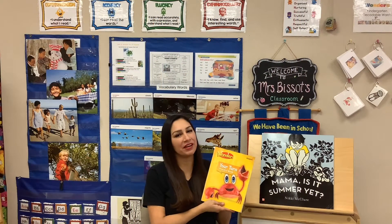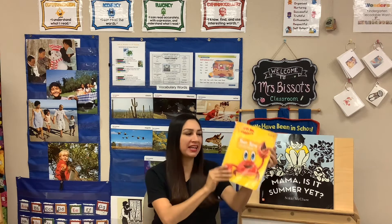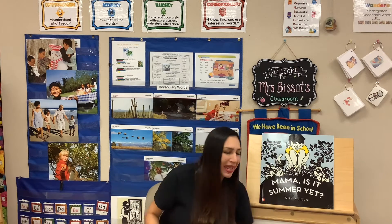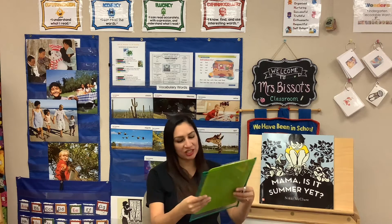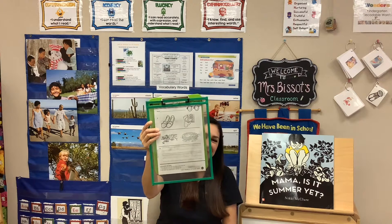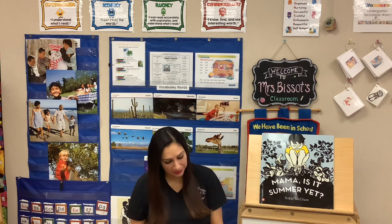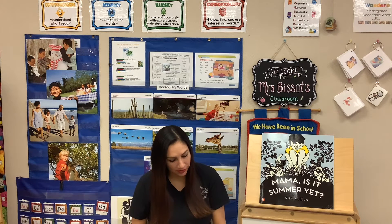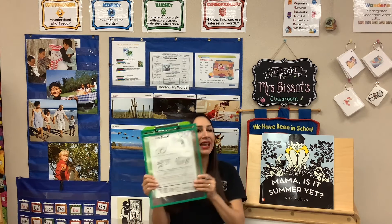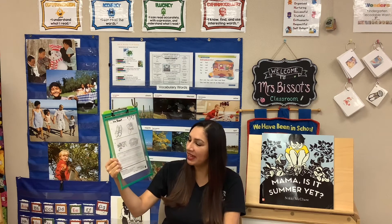Hi class, this is Mrs. Busceau. Now that you're done listening to the story 'Mama, Is It Summer Yet?', please take out your Wonders Your Turn practice book and turn to page 153. It looks like this. As soon as you're on the page, please write your name on top. I will write my name while you write yours. Okay, so now it's time to see what they want us to do in this worksheet.